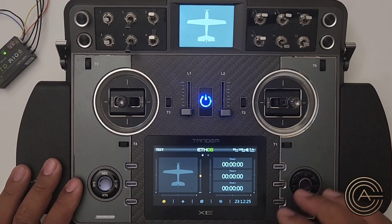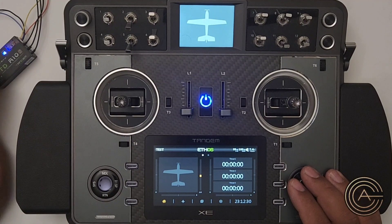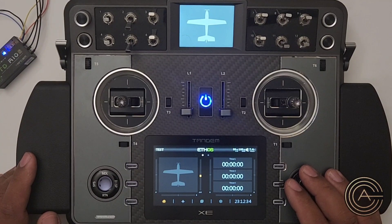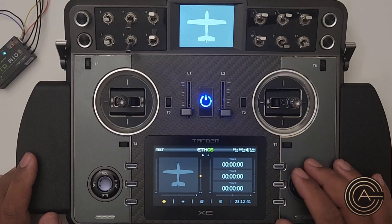First of all, I will link in the description the free battery voltage telemetry sensor setup for this, and also for if you have an actual external LiPo sensor — I have a video that shows how to set that up as well. So let's go ahead and do it.